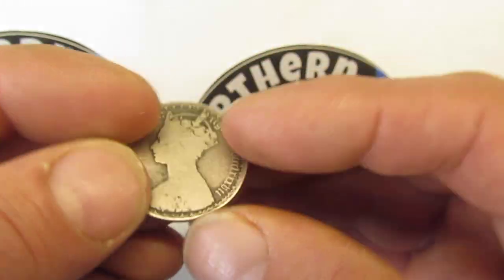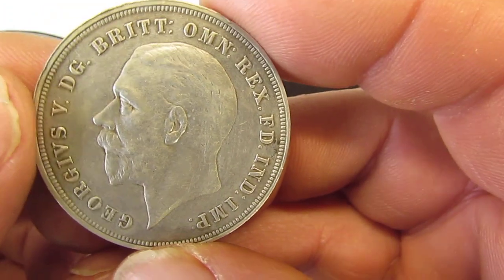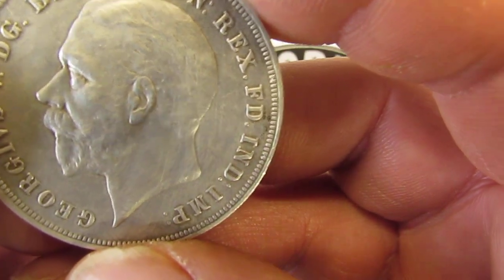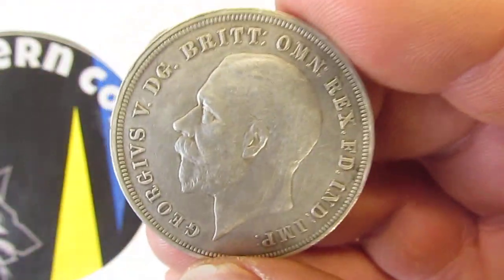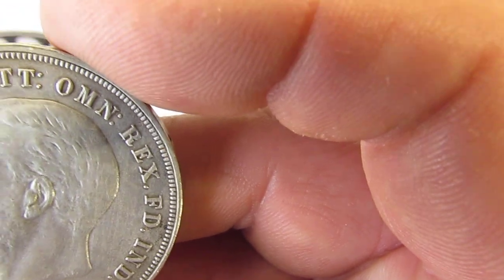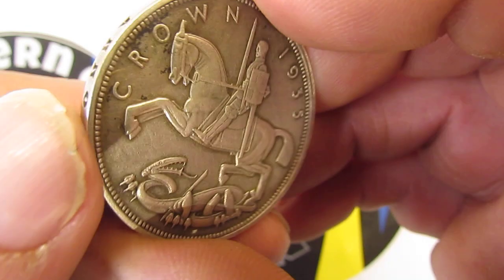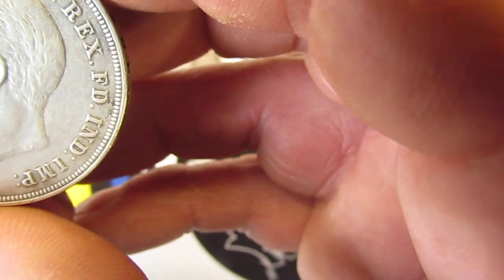Moving on to the next one: the George V one crown from 1935. George V reigned from 1910 to 1936. This was a non-circulating coin valued at one crown. It has 50% silver, weighs 28.28 grams, diameter is 38.61 millimeters, and had a mintage figure of 717,269.